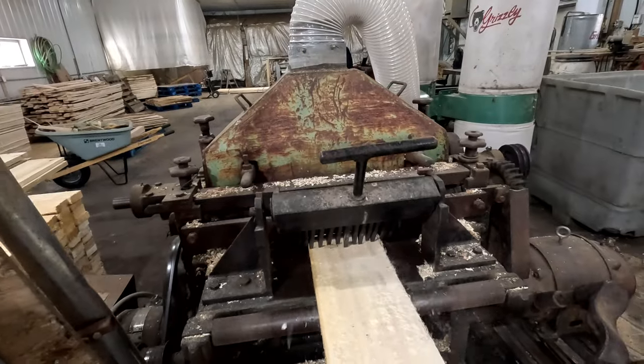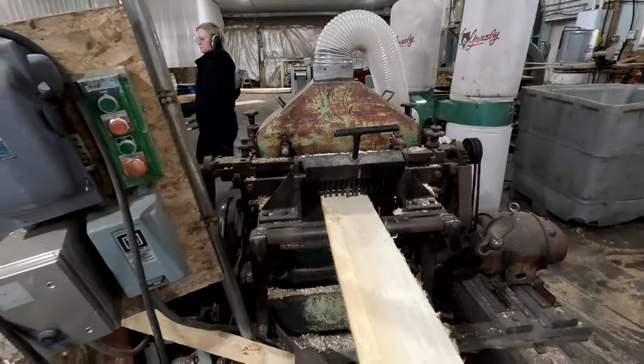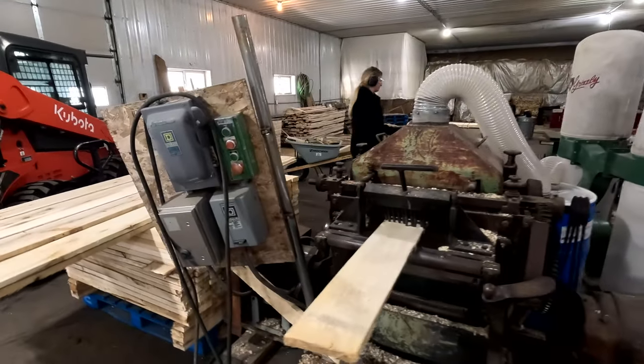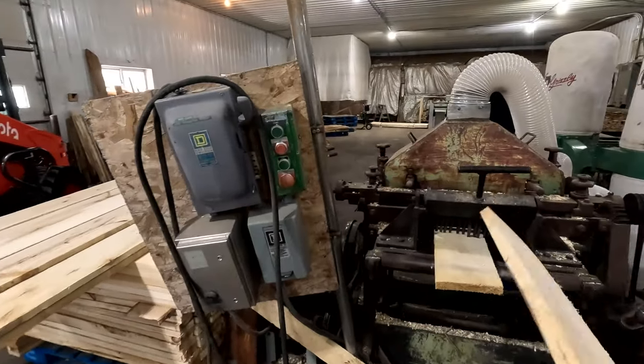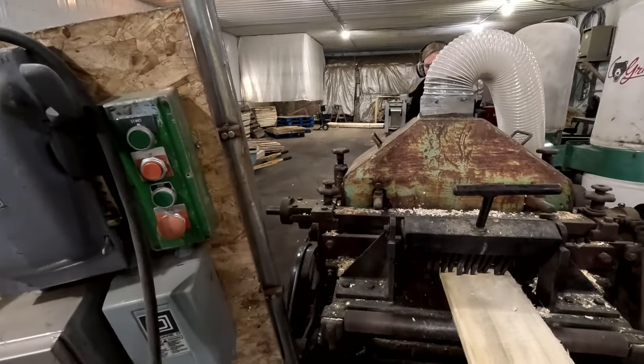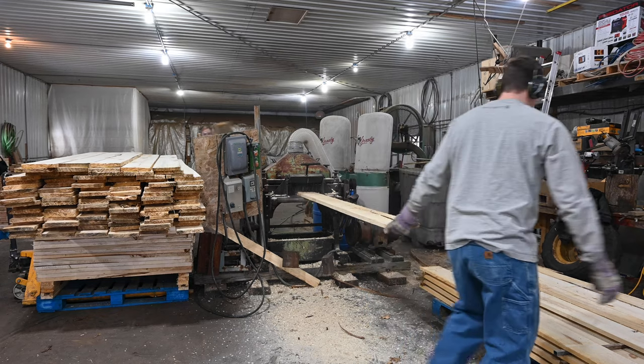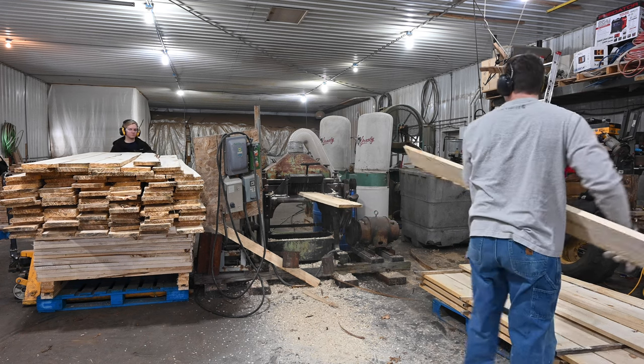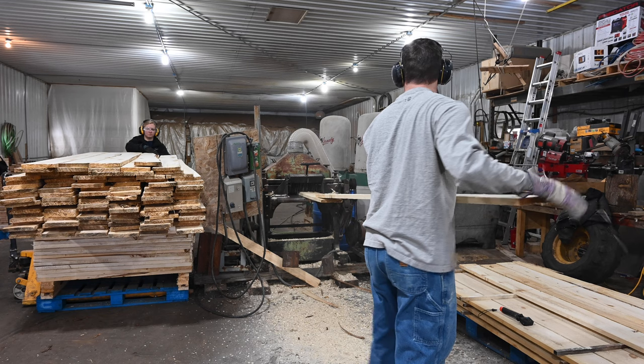Believe it or not, Joe already did this with the other half of our lumber. This is only half of what we plan to need for the cabin, and who knows, maybe we'll need a little bit more. We don't plan on putting this in the bathroom — we'll do something a little different there — but most of our cabin will have these boards all over the walls and on the ceiling.